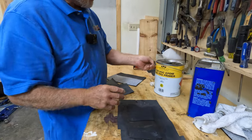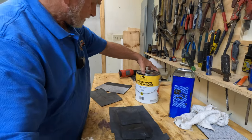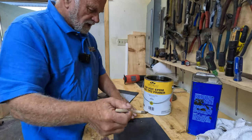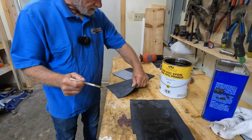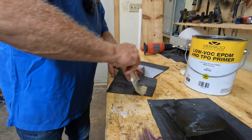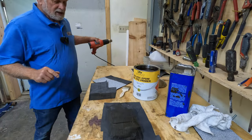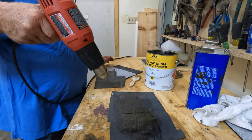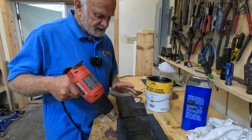Then they use an EPDM primer. So they take this apart, open it up, and put the primer over the seams where they want to glue, and on the surface of the piece they want to glue as well. So you apply the glue and wait for it to get touch dry. I'm going to heat it up just to speed up the process. Normally on a sunny day it dries within five minutes - touch dry.